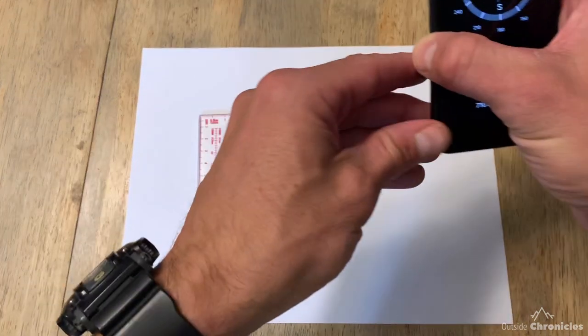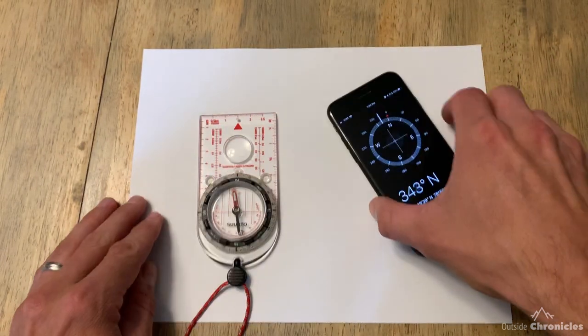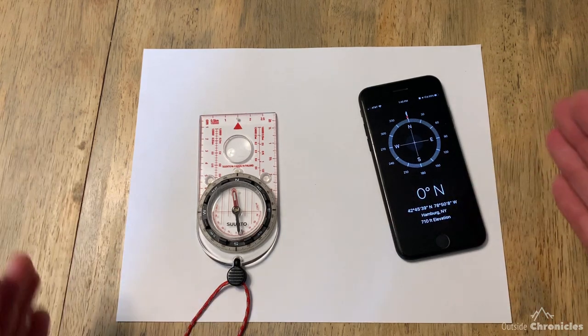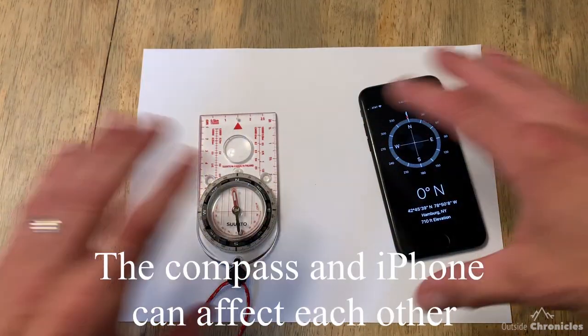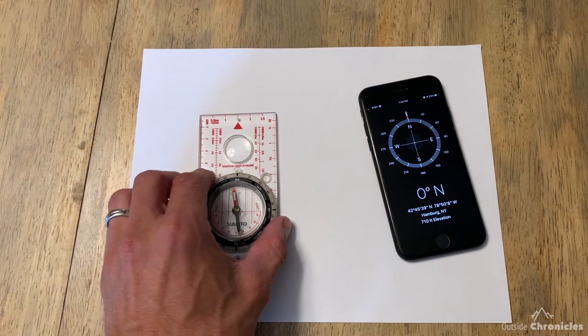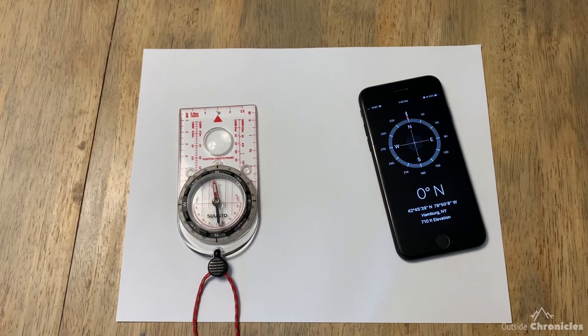If I put the compass down and orient it toward magnetic north — red in the shed — true north is at 11 degrees. And if I bring my iPhone, I can immediately see that it is pointing to magnetic north. Even moving the compass away, it doesn't adjust. So we know that the iPhone, by default, is pointing to magnetic north.